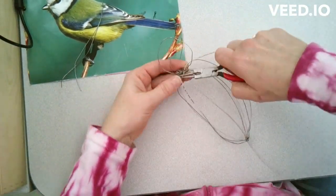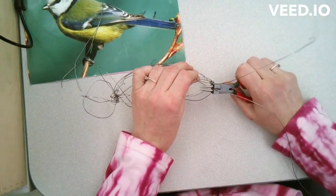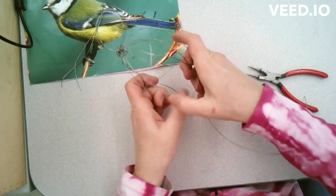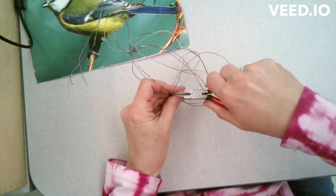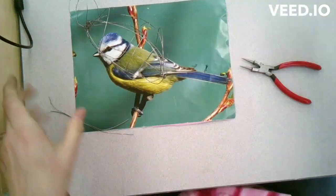Now that I have the basic size and shape, to give the bird's body more strength I'm going to use wire and go in opposite directions. So instead of just going horizontally, I'm now looping it around to make it more vertical.